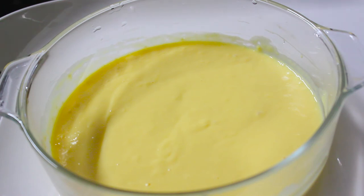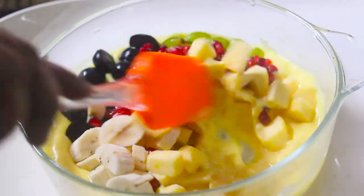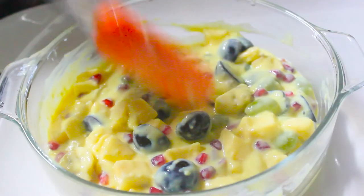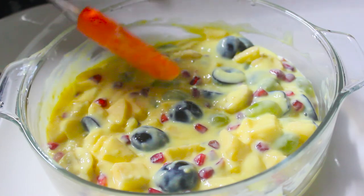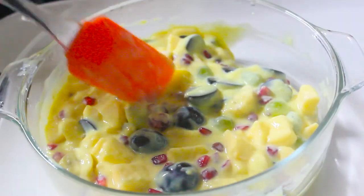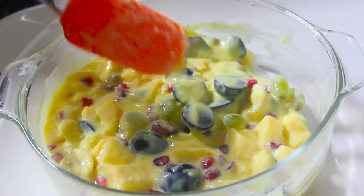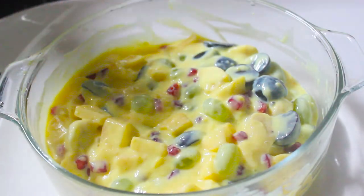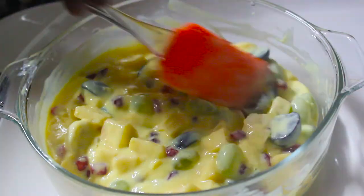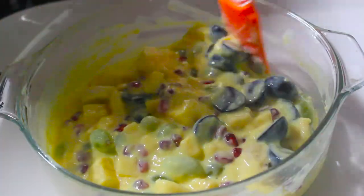You can use these fruits as well. Black grapes — mix it in. If you want to use this, you can use it as well. Now we have the fruit custard here. Let's mix it in. Thank you.